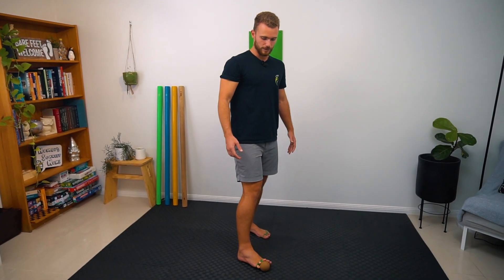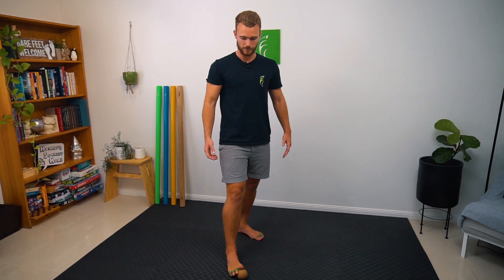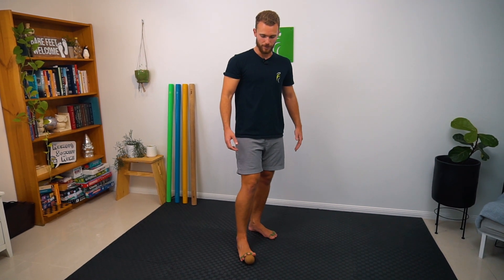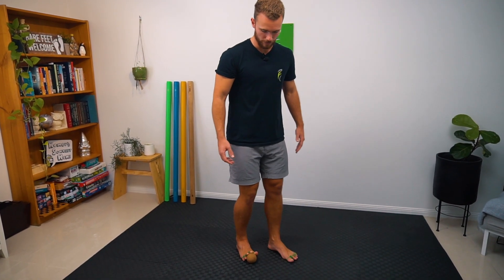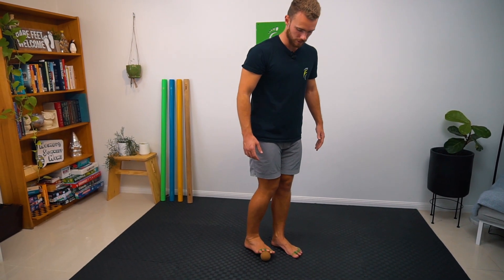You'll also find this is a good extension mobilization for the toes, and you can also increase that by stepping forward a little bit and getting into more extension in the toes.